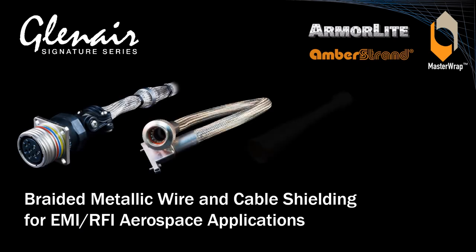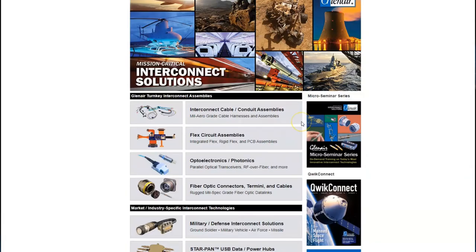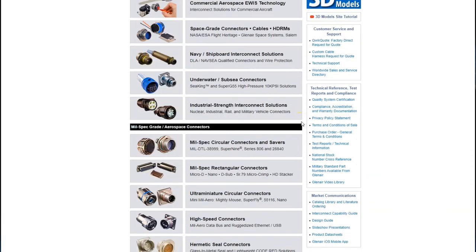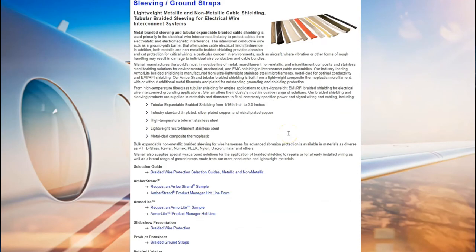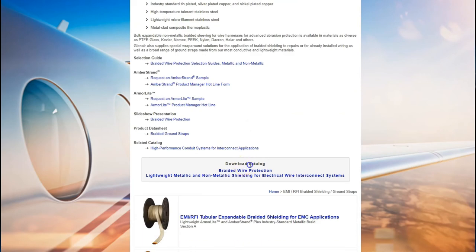Braided wire and cable shielding design and resources are well represented on the Glenair website. The first step on our tour is to scroll down to our EMI/RFI braided shielding and ground straps landing page, where the bulk of design and information can be found. This landing page has links to selection guides, sample request forms, and a download link for the complete catalogue.